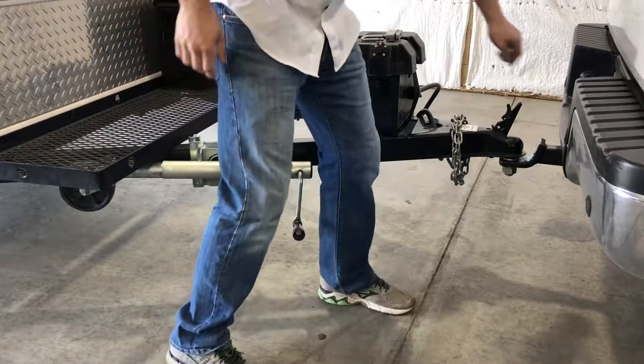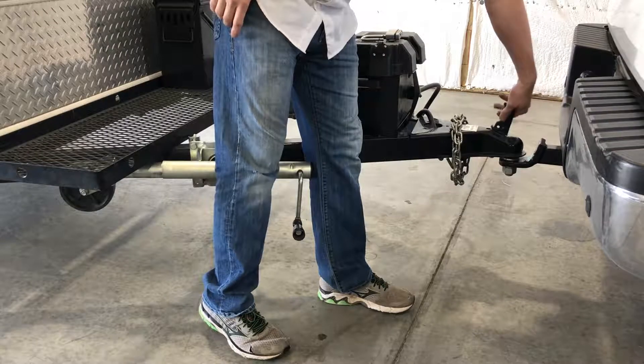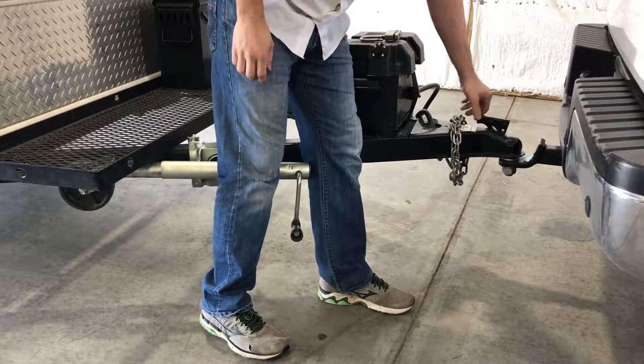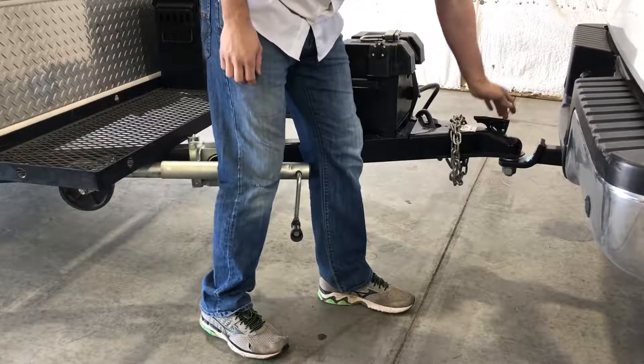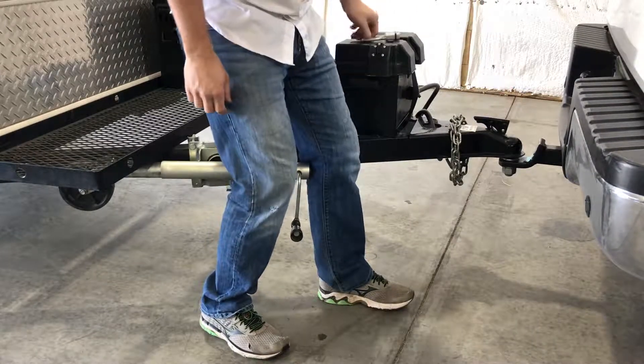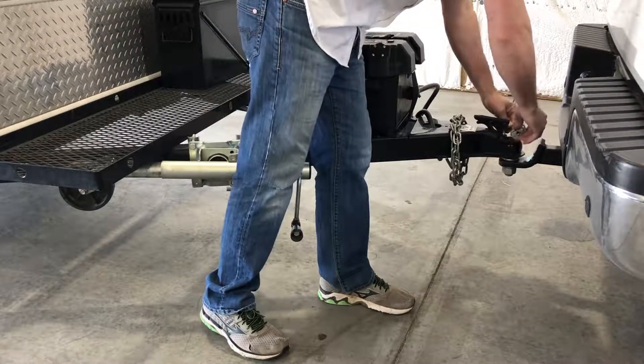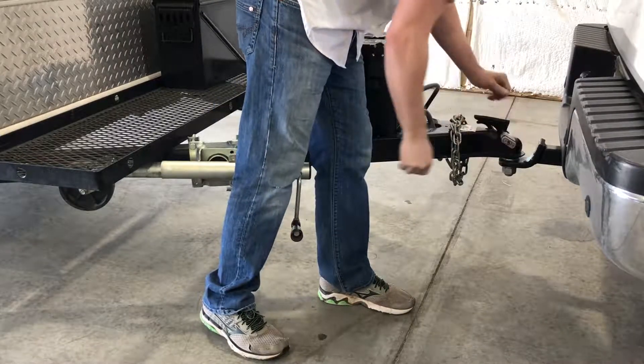At this point let's go ahead and go up to the coupler handle. We'll lock that down into place, and you'll know it's locked down when you can't pull it up again. There's also a hole through the handle that this padlock will fit through, and the only way it'll fit through is if it's all the way latched. So we'll go ahead and put that through and lock it.